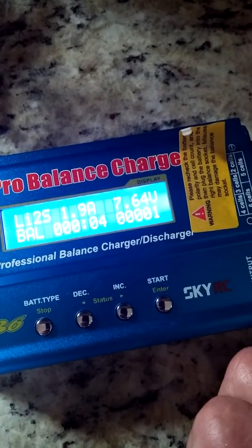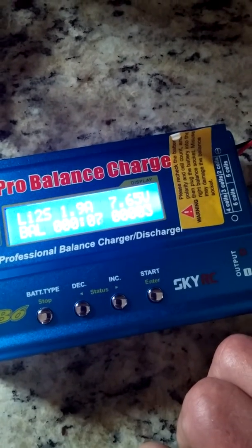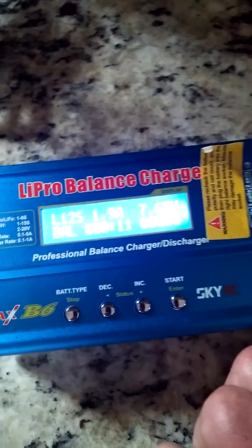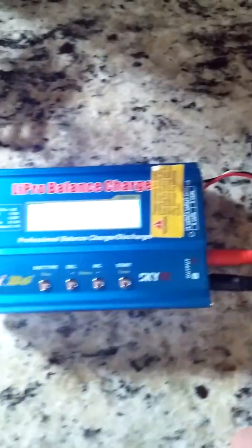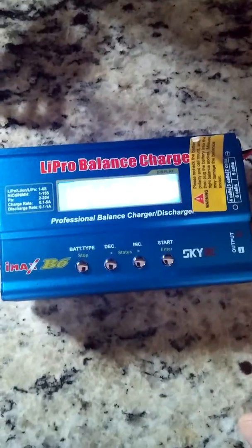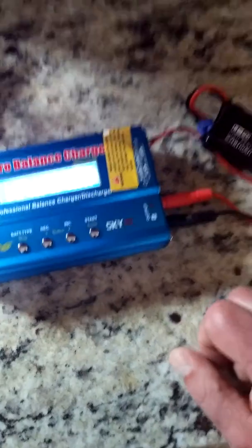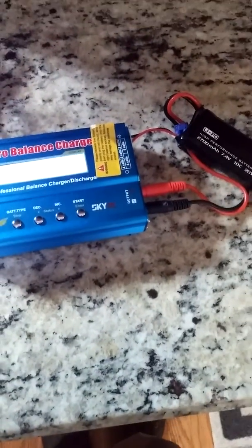We're charging away. This particular charger will sound an alarm once charging is complete. At the end of the charging cycle you should be at about 8.4 volts for this particular battery. That concludes a quick instructional on how to use the iMAX B6 to charge a Hubsan X4 battery. Thanks for watching, have a great day.